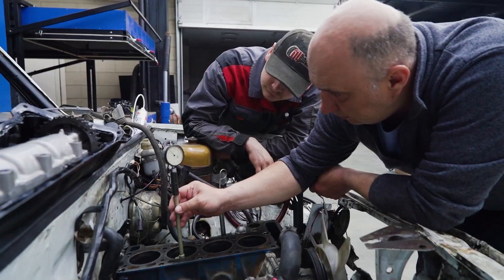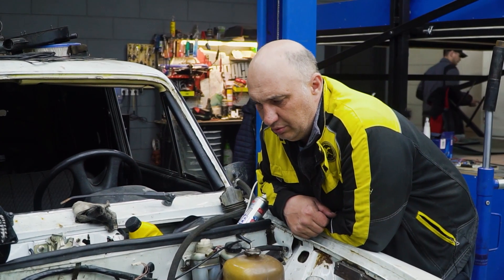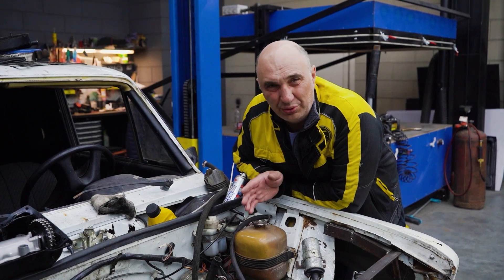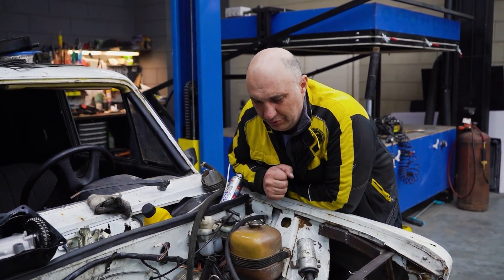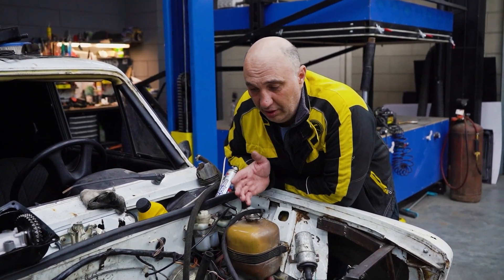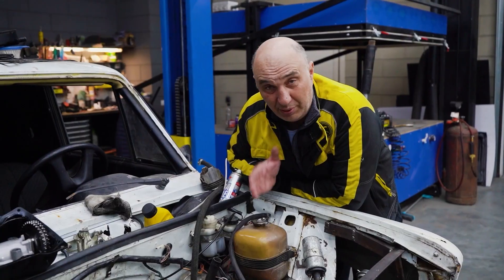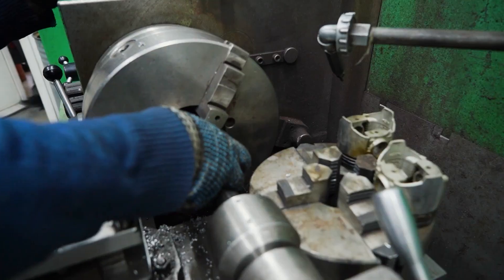Out of curiosity, I've taken a caliper to the cylinders and they are barely even worn — so minute that overall they are in excellent condition. This tells us that this engine hasn't seen all that much duty and as a result it is very well preserved. That is a very good thing indeed. Okay, it's time to cut some grooves, fit some rings, assemble the engine and do interesting things.